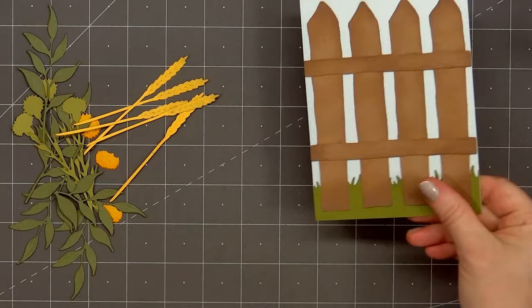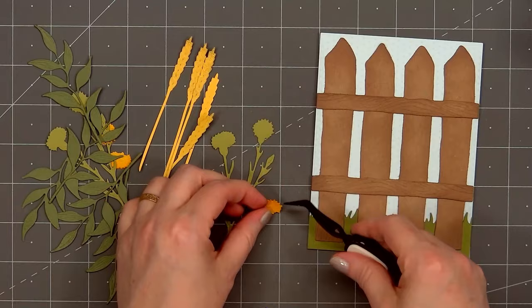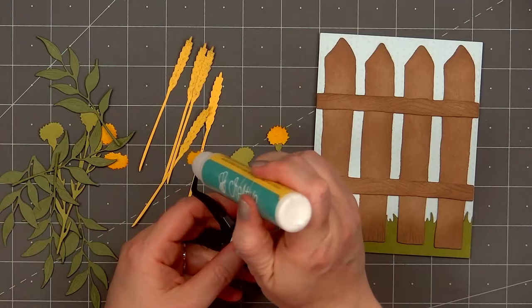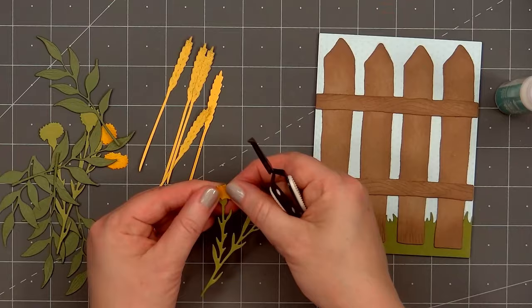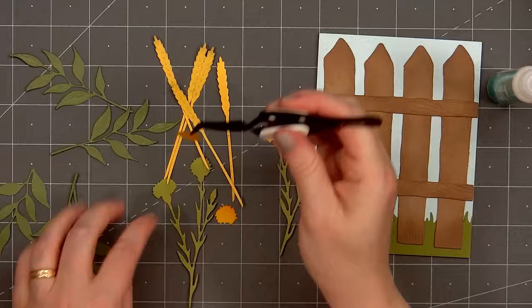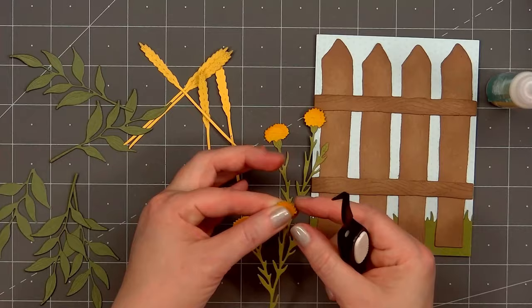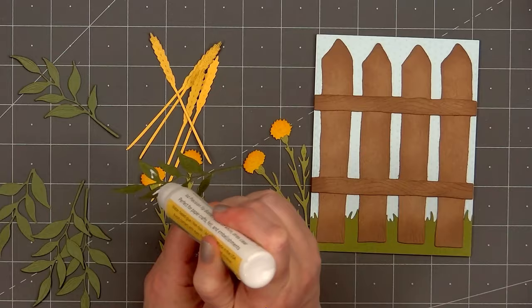Now I'll glue the yellow flowers onto the stalks. I think these look like dandelions, but you could make them purple and they would pass for thistles as well. That's always the fun part of making cards — you can use non-traditional colors for a completely different look. As I'm recording this voiceover, I'm already picturing the fence in a pretty pink color. I finished assembling one of the dandelion stems and I'm only using three of the die images from the Lovely Layers Autumn Bouquet Set, but there are several others. You can also mix and match them with other Honey Bee Stamps foliage die sets.